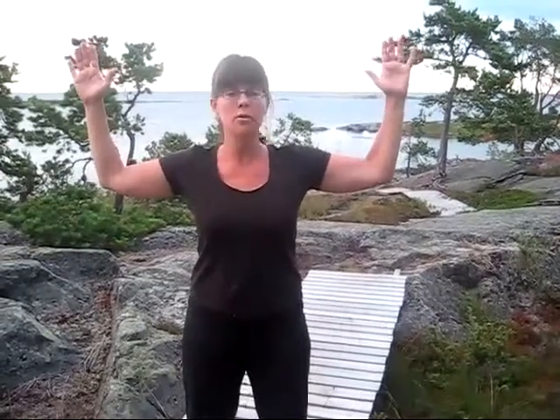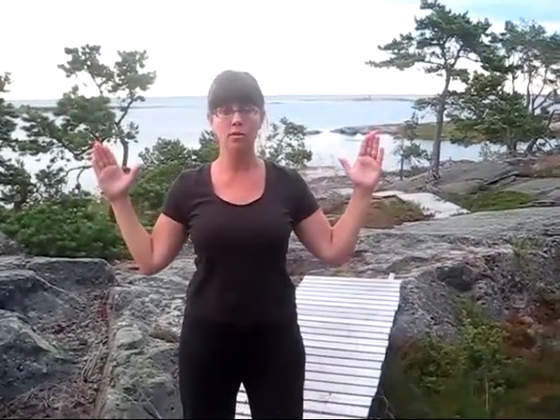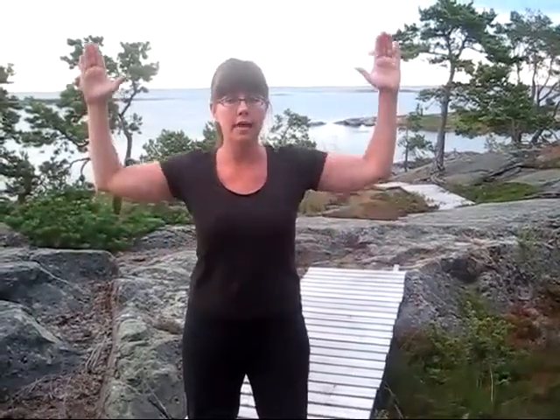Stand with your feet apart, pelvis balanced, and your tummy tucked in. Bring your arms up as if you're standing against a wall, elbows against a supposed wall and the hands out. Go up as far as you can and very slowly bring your arms down, imagining your shoulder blades coming together. Come as far down as you can towards the sides of your body, again imagining your shoulder blades coming together, and then slowly slide up again.